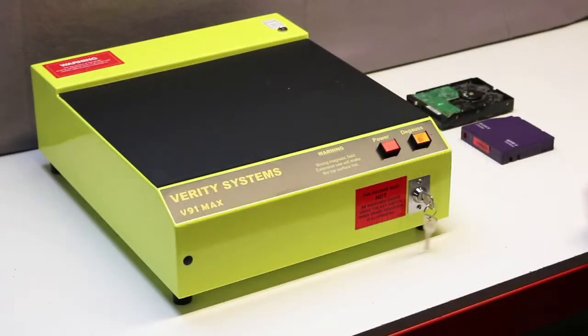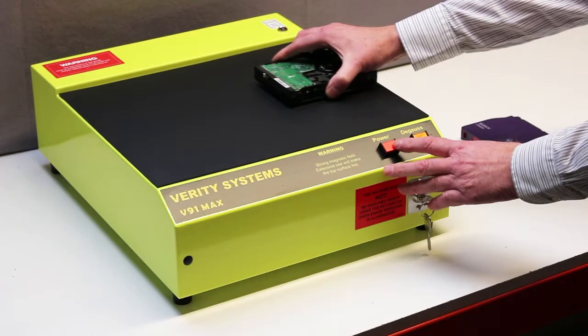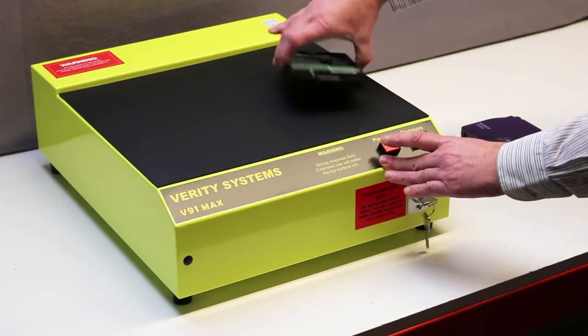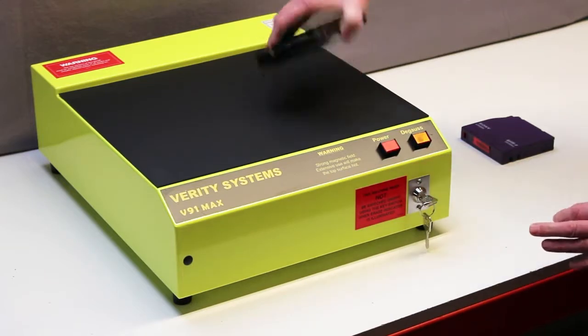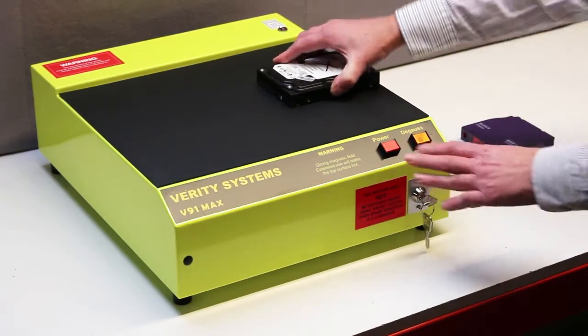The operator turns the security key and starts by placing the hard drive on the surface of the machine. He then switches on the degauss field with the red power button. The orange indicator light shows that the degauss field is energised. Using a series of four short bursts of power, the media is rotated and flipped to ensure that all data is erased from the disk.